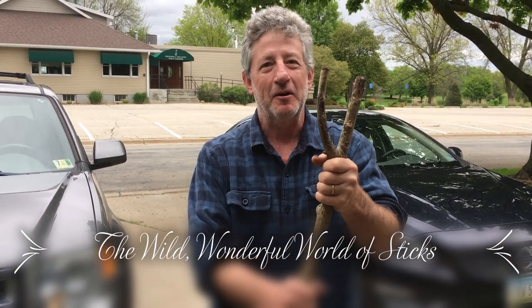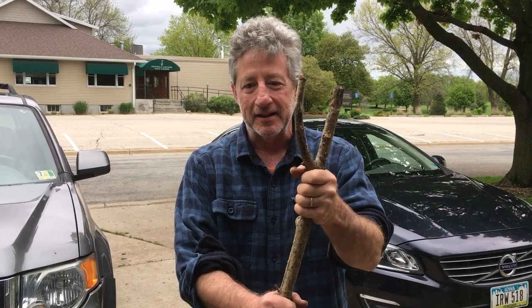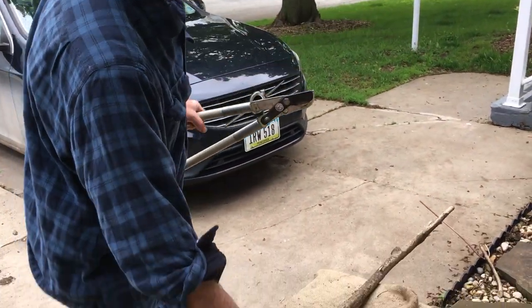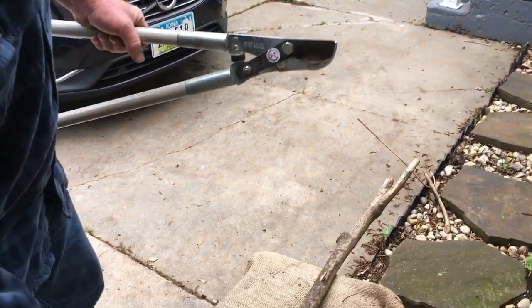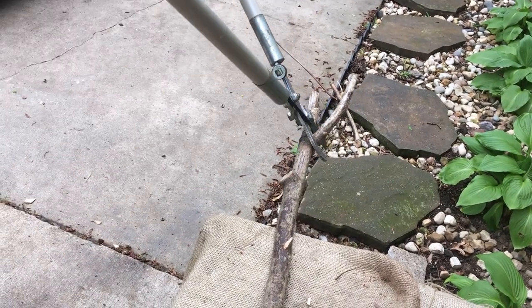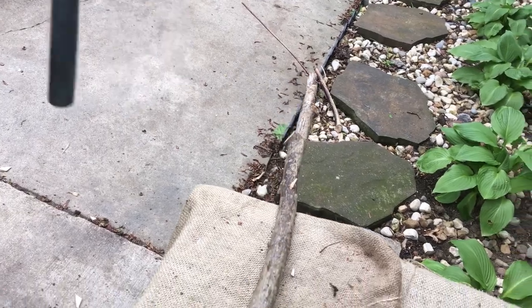Sticks come in such a wide variety, and when you're building a trellis, that's one of the things to keep in mind — you want to find sticks that are going to work with you and not just break apart when you start using them. So one of the first things we're going to do is take some loppers — you could use a saw too — and just carefully take the side branches off.